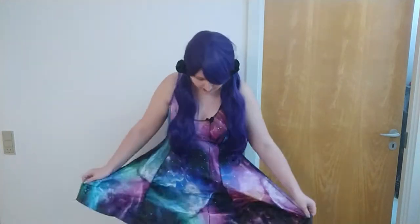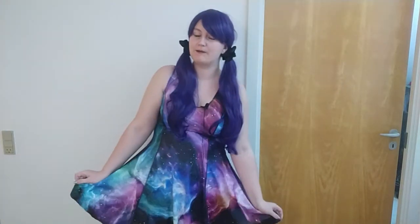Some of you who might know me already know this dress. It's one of my favorite dresses from Black Milk, especially because it's reversible, so it has a different pattern on the other side. But it doesn't matter, it's not what I'm here about.